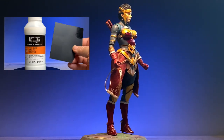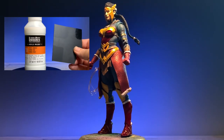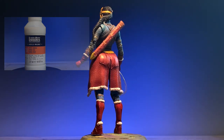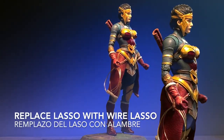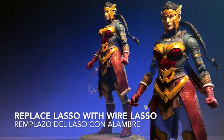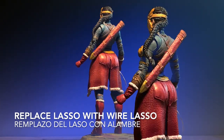I did not change the colors — I simply added details. I replaced the plastic lasso with a wire to be able to give it a better look and feel. So, it is a gold wire lasso at this point.